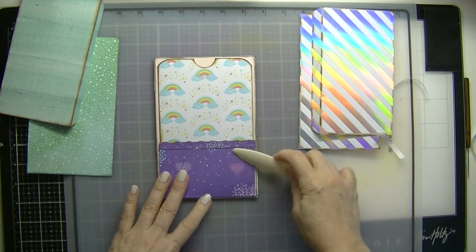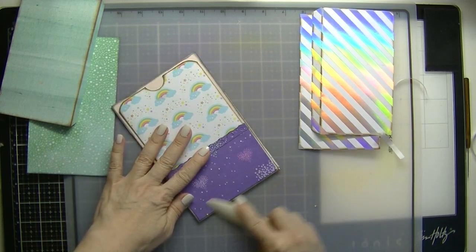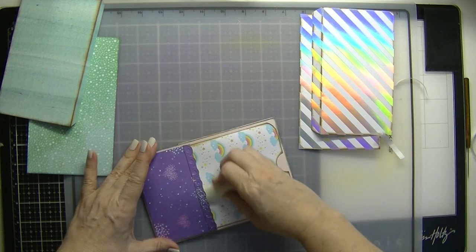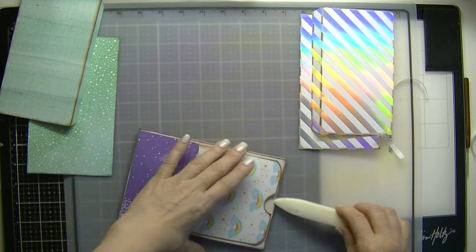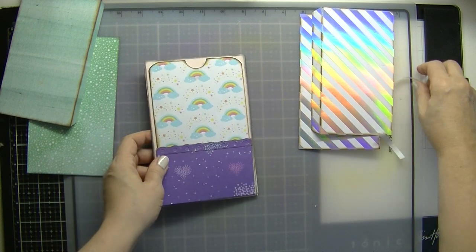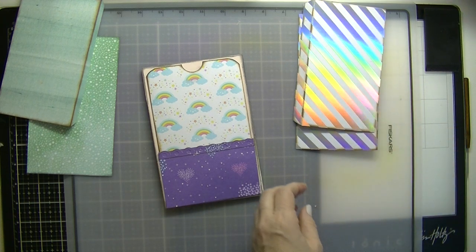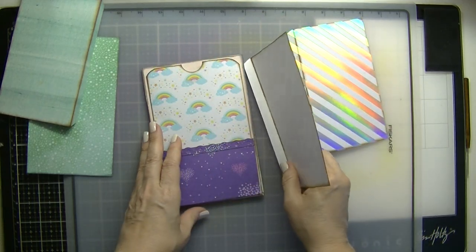Let me add more. I think I added that crooked — is it my eyes? I don't know. Everything looks crooked to me. Now for these side flaps, this is going to go in here.